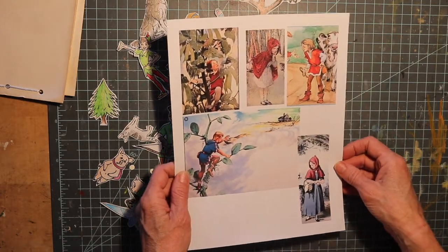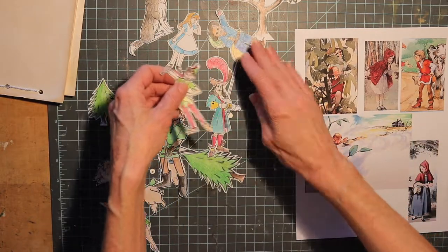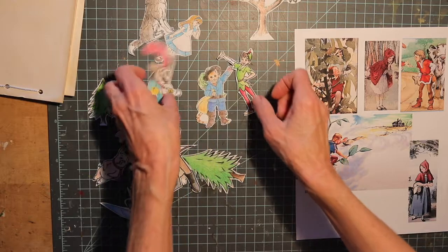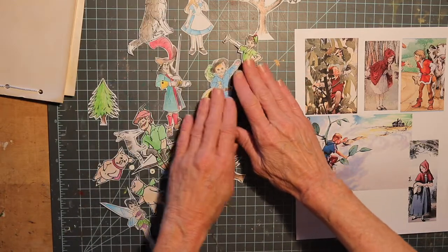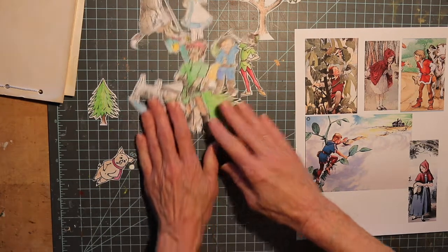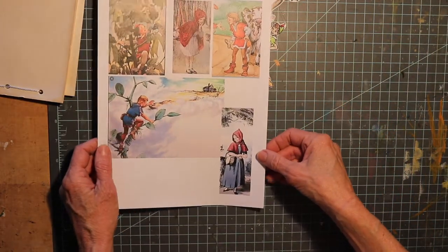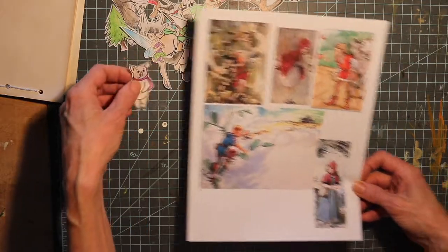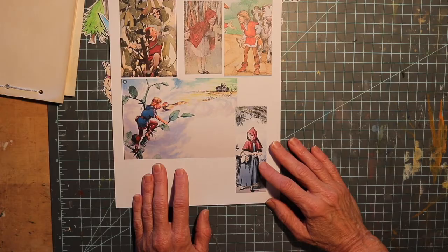I like drawing so I'm going to do that a lot more, but as you can see I have some really nice images that I cut out of Puss in Boots, Peter Pan, Captain Hook, and Alice in Wonderland. We're going to combine all these characters into one story. My story is going to be about Jack and the Beanstalk and Little Red Riding Hood, and the Three Pigs all coming together in one story. I think it should be fun — let's see what we can do next.